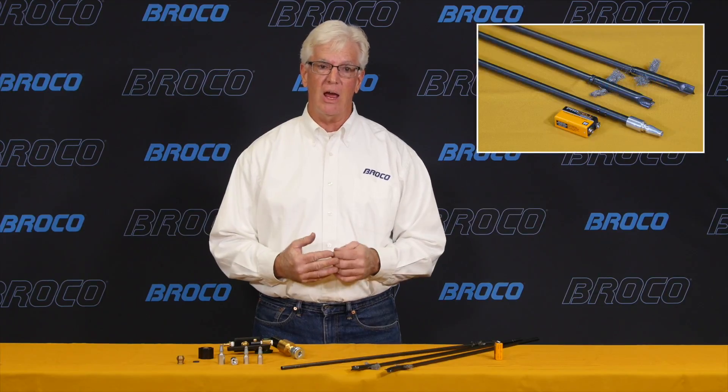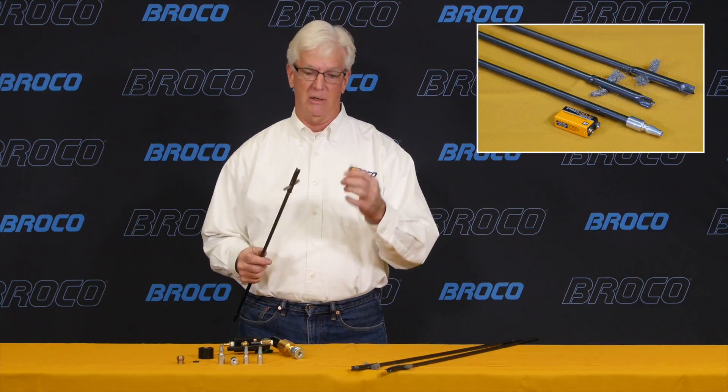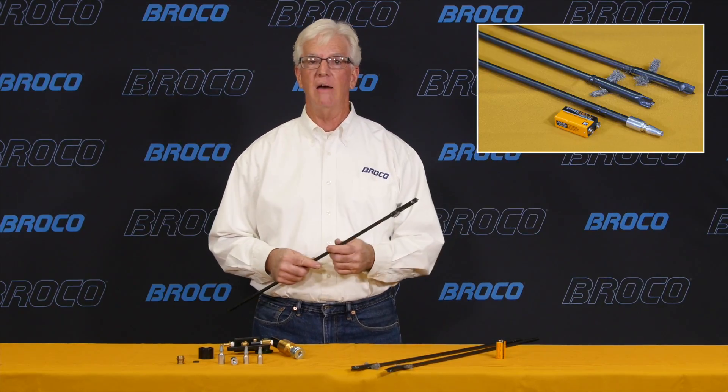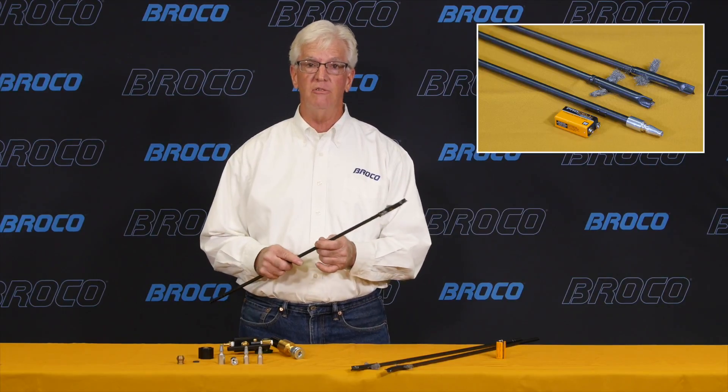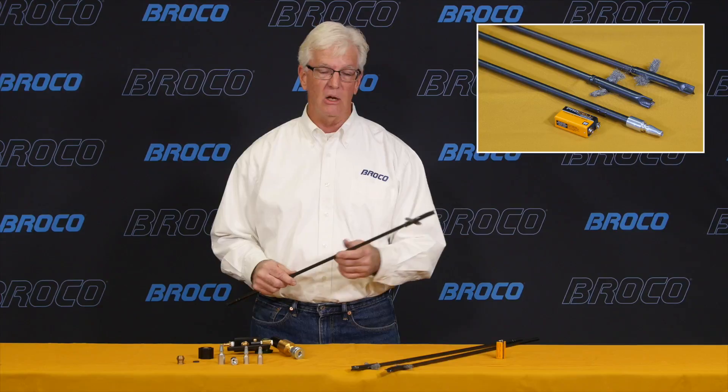The second product is the easy light cutting rods. Easy light rods ignite from the spark of a 9-volt battery, which means the standard battery striker plate cables — you no longer have to carry those. It's a significant weight savings as well as an improvement in speed.